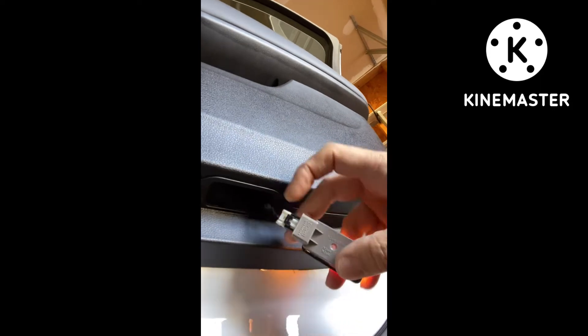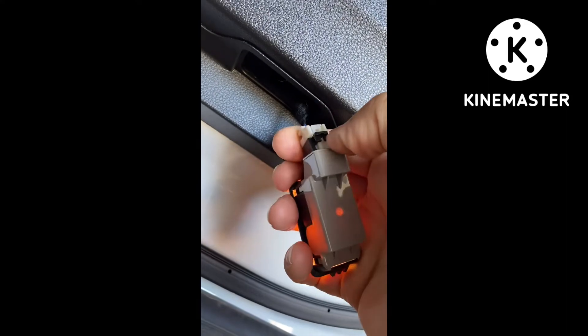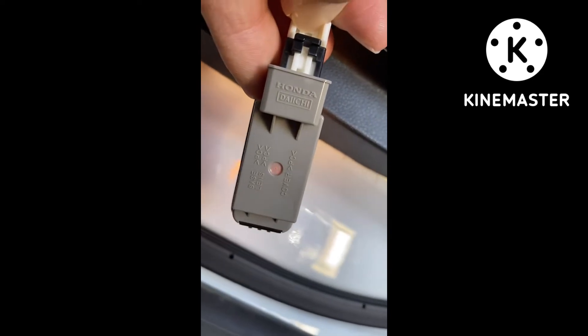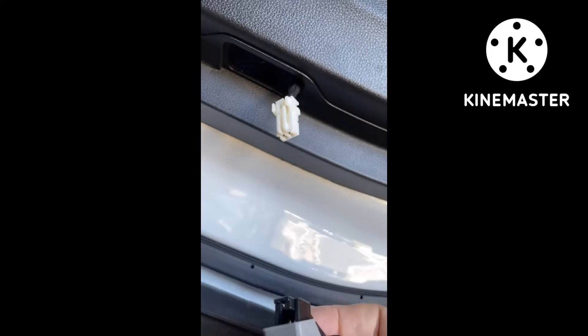Once it's popped it just comes down like this — it's got a connection. On these, they have like a little clip right here. So you want to take that, push down on that, then grab a hold of this thing, pull on it and it comes right off. Just like that.